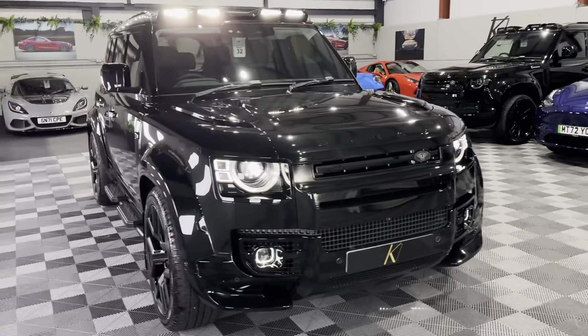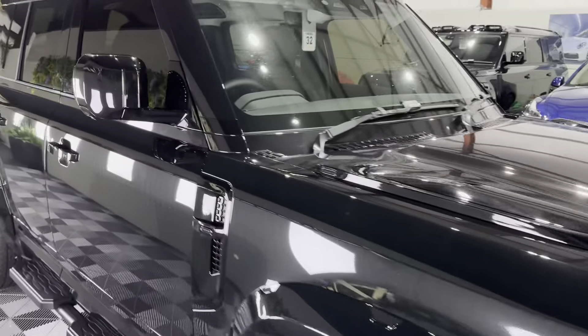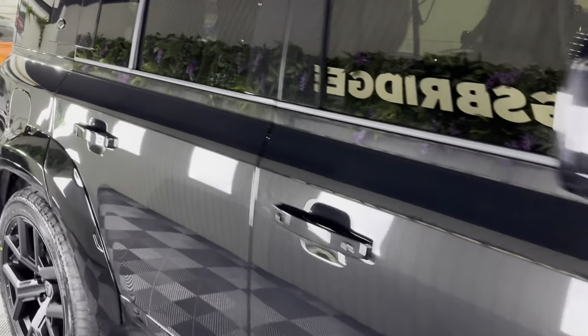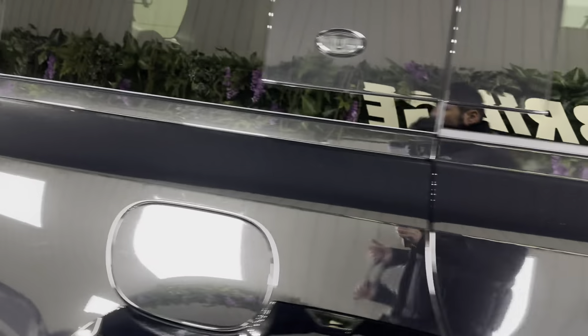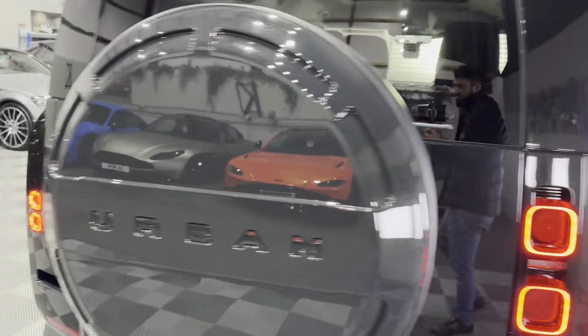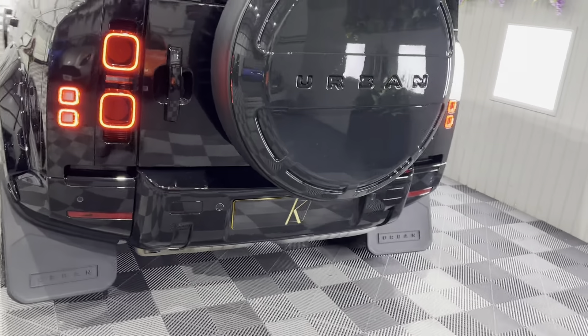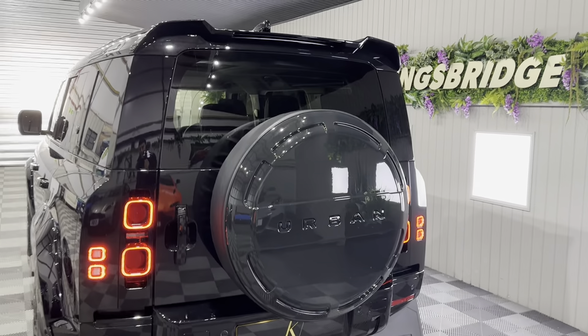It's the XS edition model, so it's one of the highest spec cars Land Rover do in terms of trim levels. They do S, SE, HSE, X-Dynamic S, X-Dynamic SE, HSE, then they do XS edition, and then they do X. It's quite complicated — I don't know why they made so many different trim levels, but there you go.